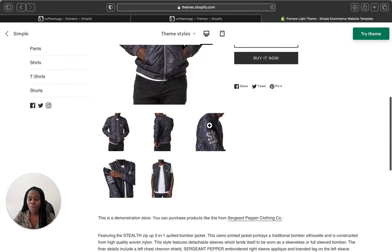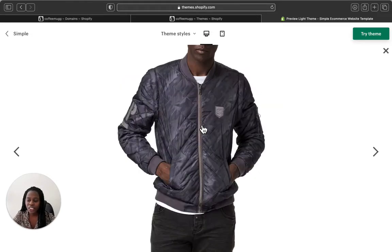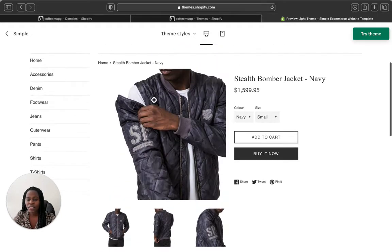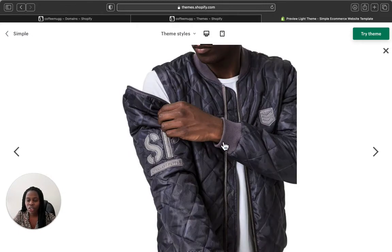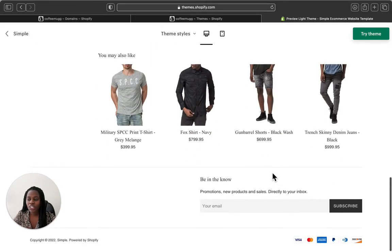You can add different products, collections, and social media icons on your sidebar. When you click a product, this is how it will be displayed. It has the product image zoom feature so customers can zoom in for a closer look, and a hover effect to see all the details. Customers can select different pictures for a bigger view, and they'll see the product title, price, color options, size options, as well as an 'Add to Cart' and 'Buy Now' button.